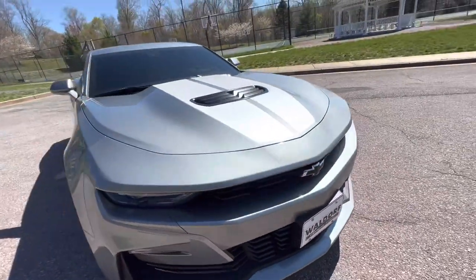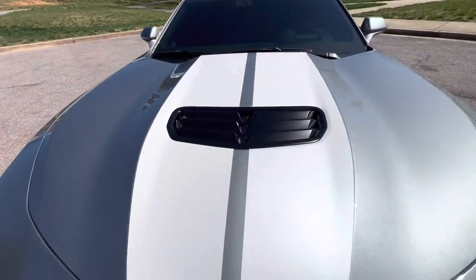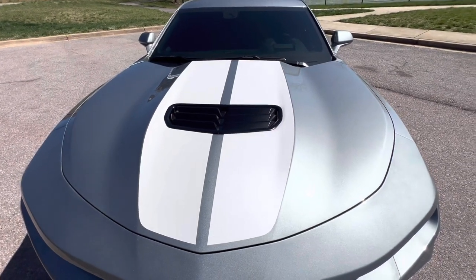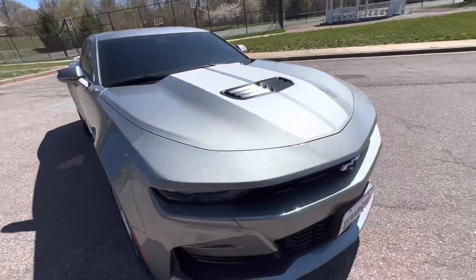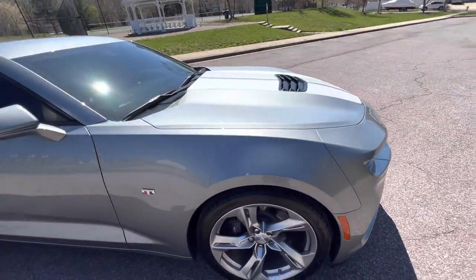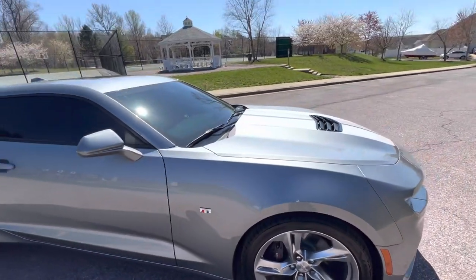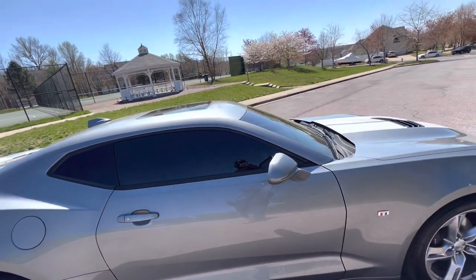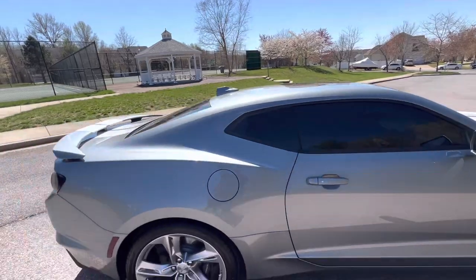Working our way around to the other side, looking at the top you've got the functional heat extractor and what I'd say are pearl white rally stripes, which I think is really nice. The birds got to me so I'm going to have to rub it down. As you all know from my channel, I don't like the fishbowl effect, so she's already been tinted.